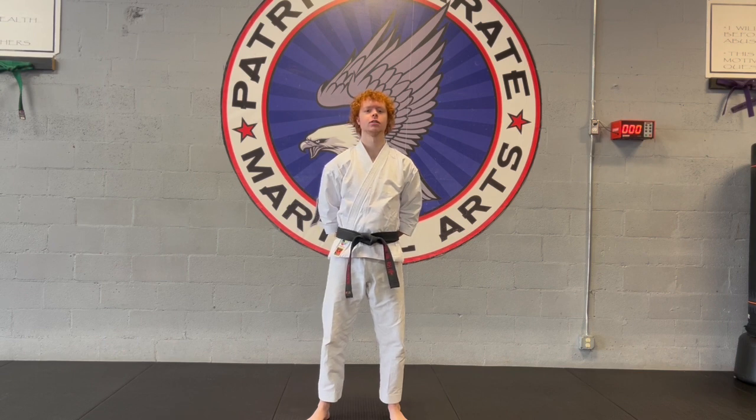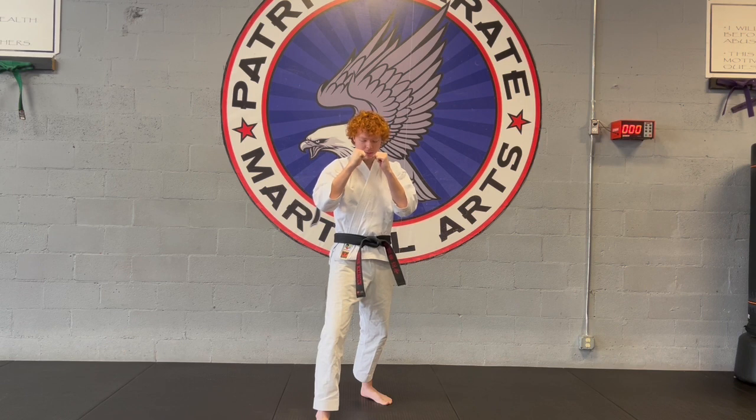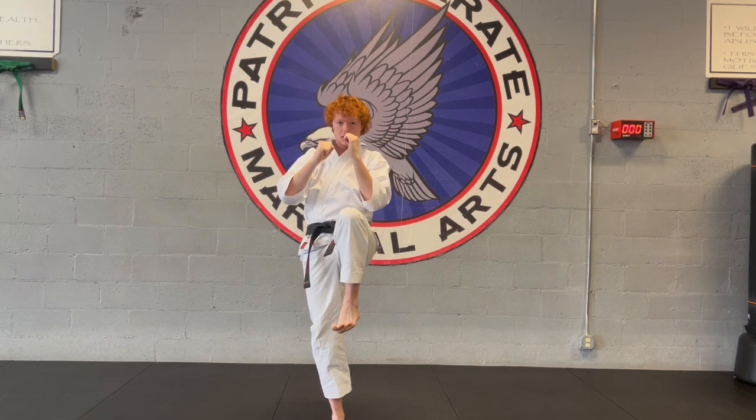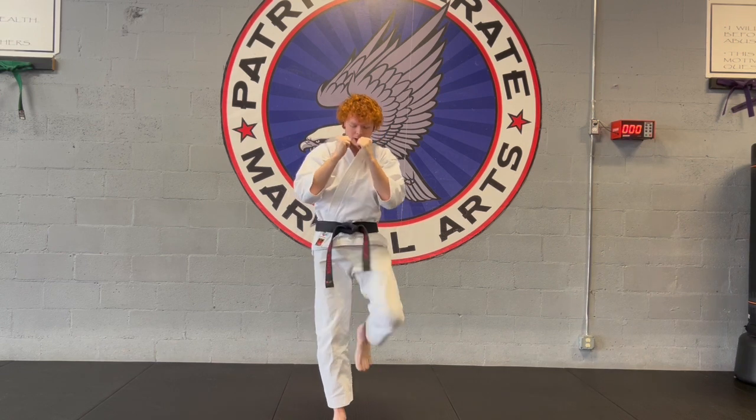Make sure you guys replace it. So from here, fighting stance, offensive replacing, back leg — go to chamber straight up, pull those toes back and kick straight forward and place it back.